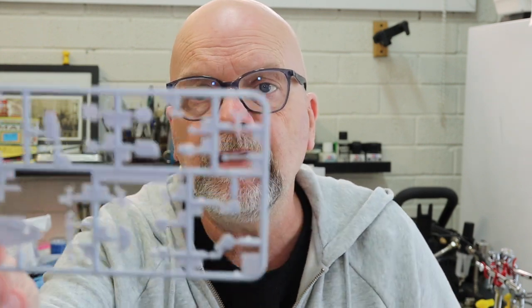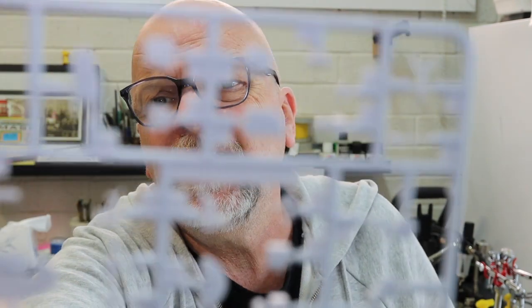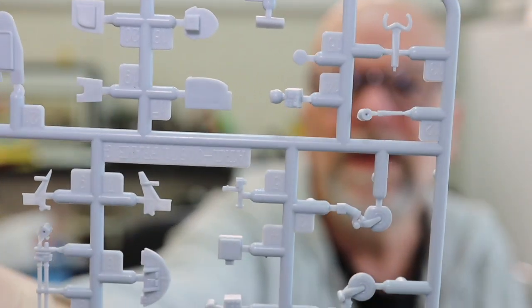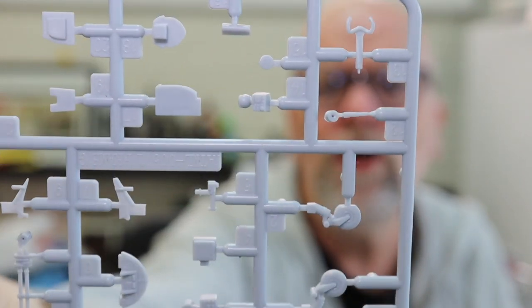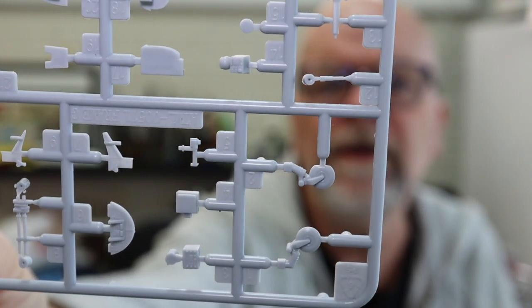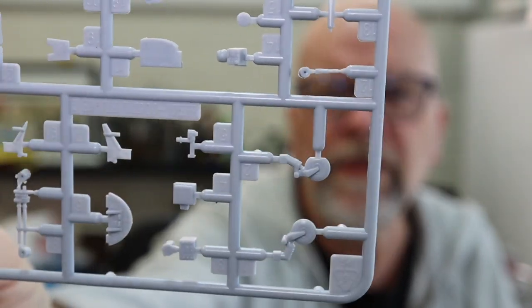The final grey sprue contains detailed parts for the cockpit by the look of it. The tailwheel is there as well.